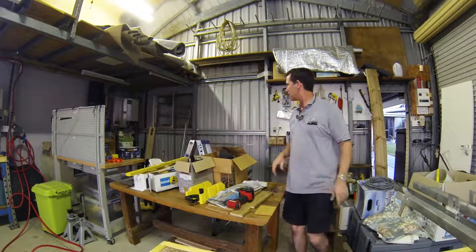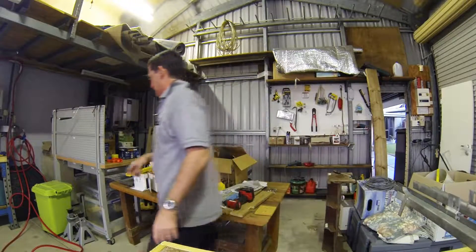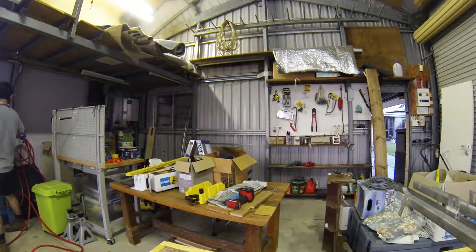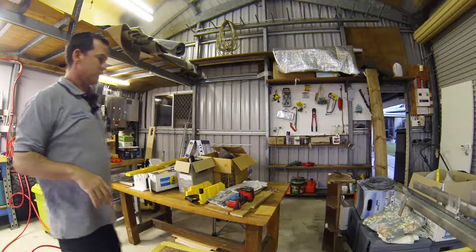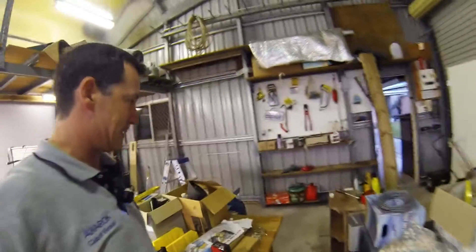So far so good. You can see I've pulled the wall off now. Let's turn these lights on so you can see a bit better. There's a fair amount of room back here. Let's come and have a look.